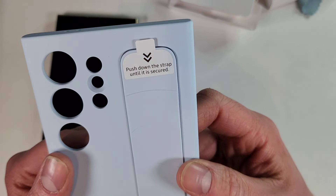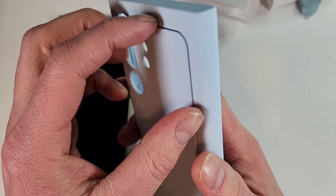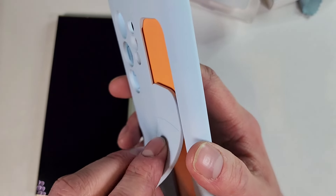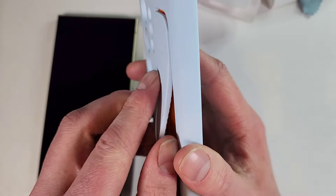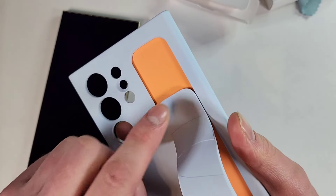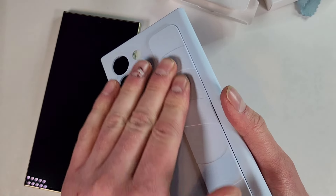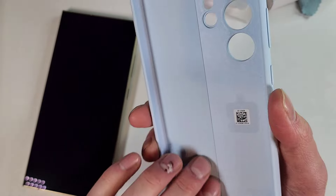There's a tag that says 'push down the strap until it is secured.' Once you do that, it clicks into place — if you heard that, it makes a click — and then it can be used as a stand. That is really cool. This accent is a nice orange; I wish the case itself was that orange. It's a nice silicone, and everything in here is soft.